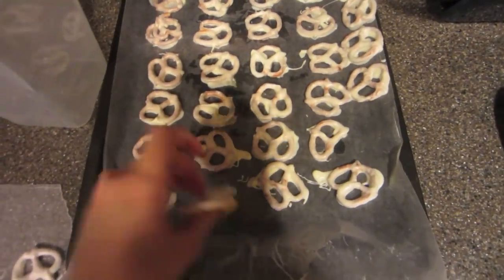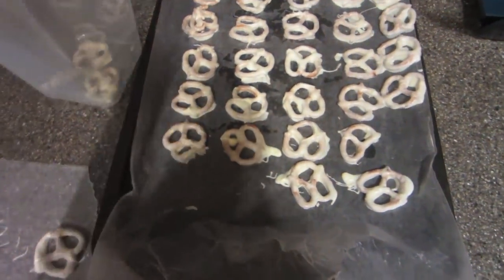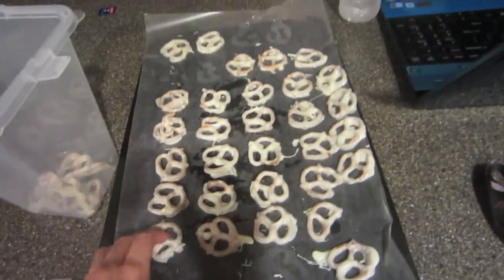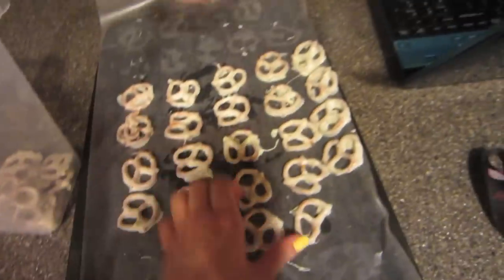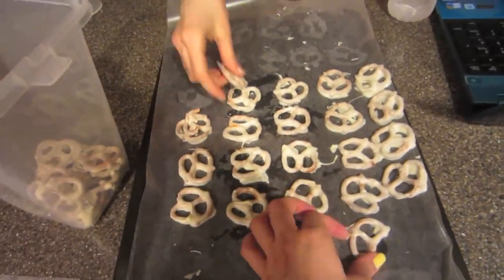Okay so now they're all hard and good to go. This wax paper helps them not stick. That's basically it — I really hope you guys enjoy it and I hope it was helpful.